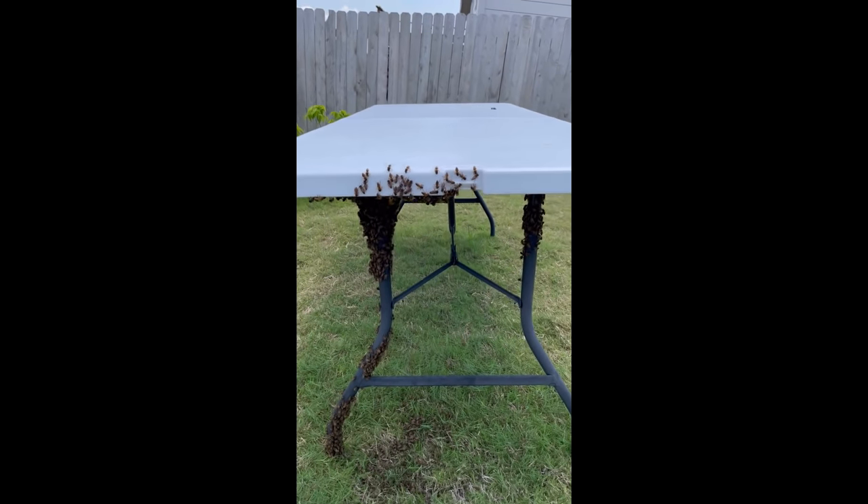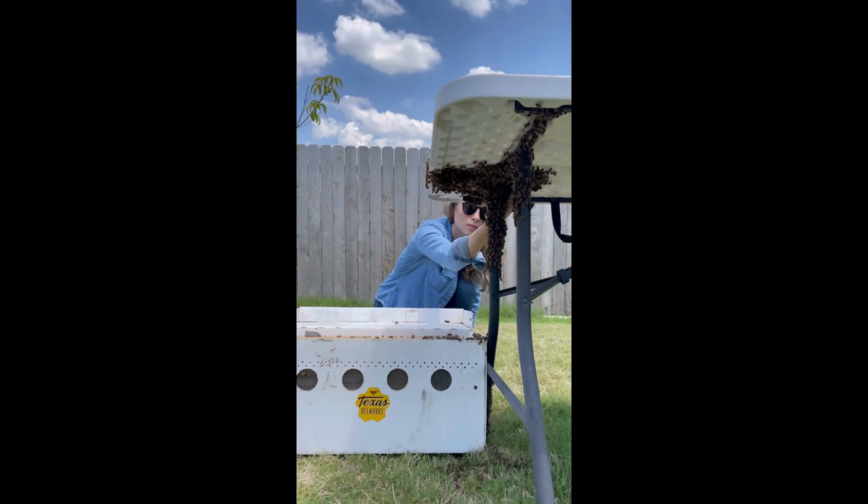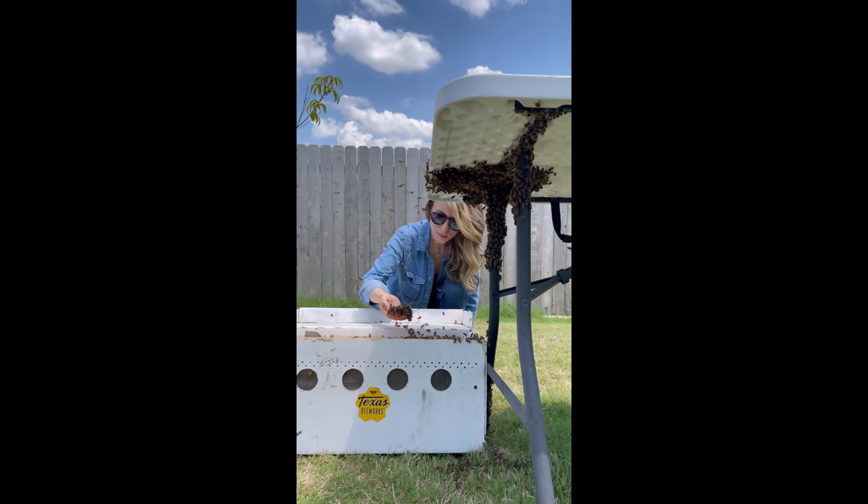A swarm of bees settled under this table in someone's backyard, and I was called to remove them. These bees had not been there for very long, but this family's yard was not the best place for them to live, so I offered them a new hive and got to work moving them in.